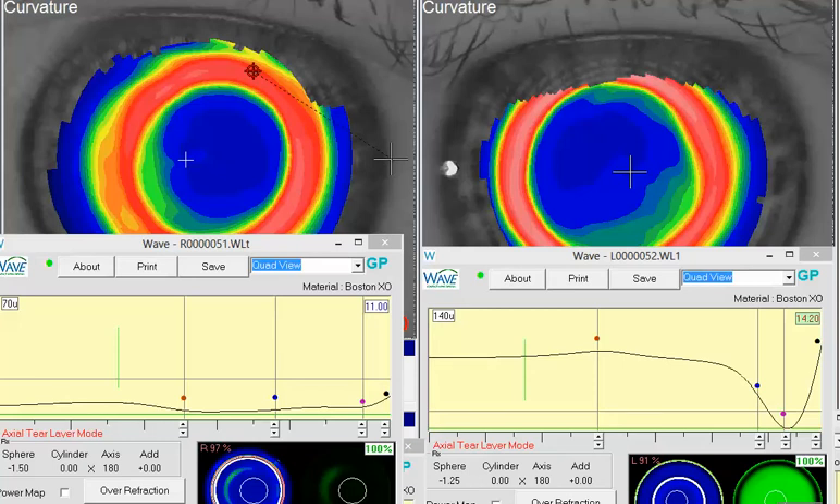Hello, and thank you for contacting Wave Support. I see from your case request that you have a post-refractive surgery patient that you're struggling with the over-refraction and some post-fitting glare issues.